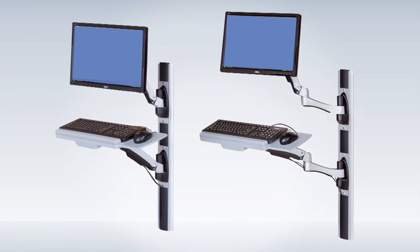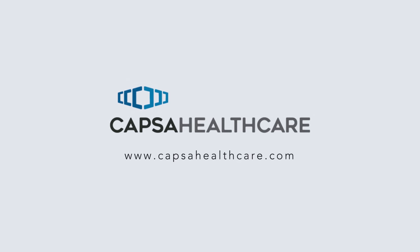The AX Series keeps your most important information always within easy reach. Find out more at CapsaHealthCare.com.